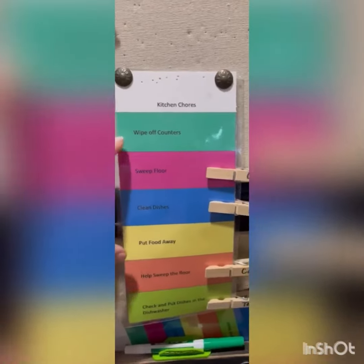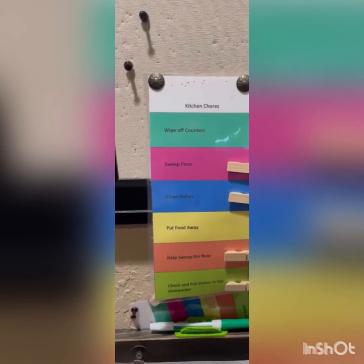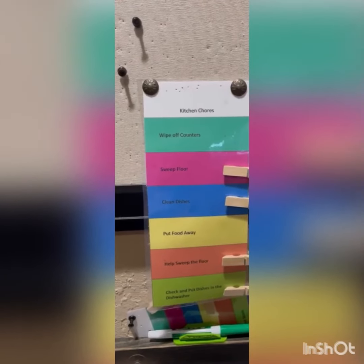These two we don't rotate through yet because not enough of our kiddos can help out. So the four that are on there are the ones that we do, and we just move the clips for the week after that.